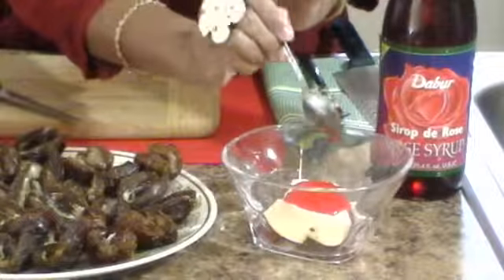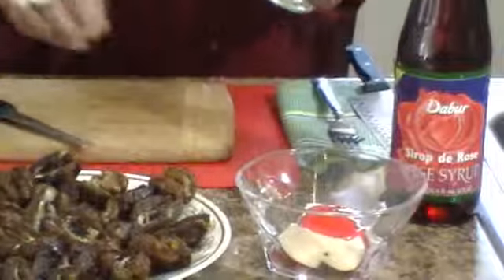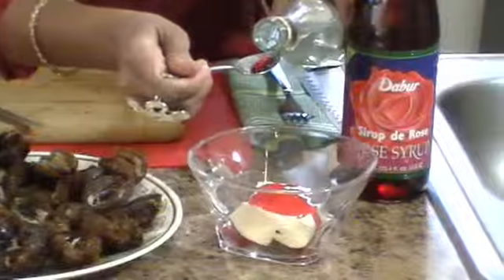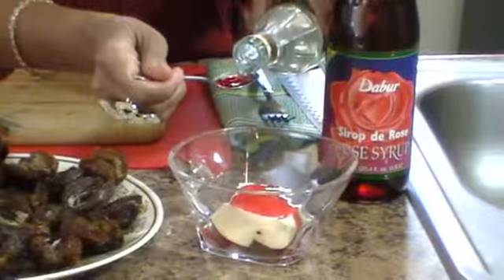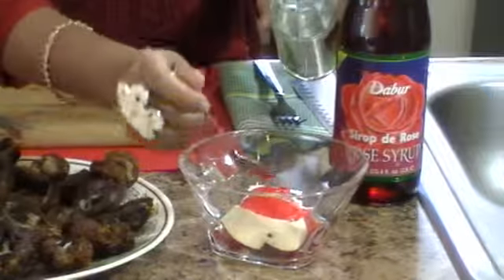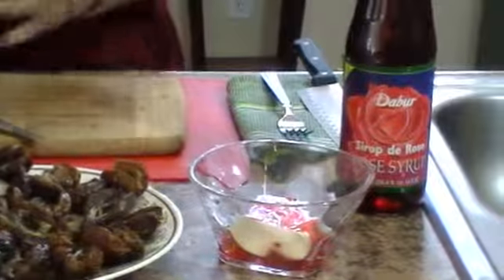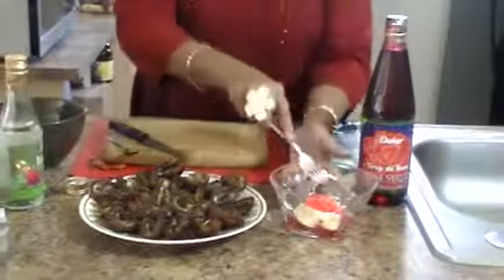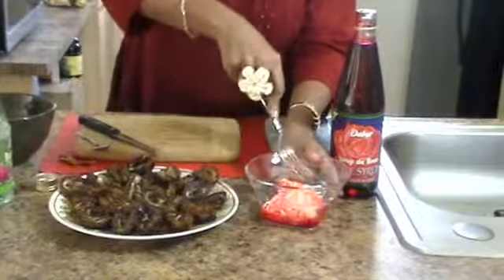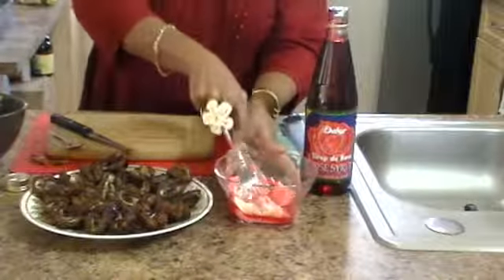That's so marvelous and inviting to eat. I'm also going to use about a tablespoon of rose water. They make this from distilled roses and water. Now just very firmly mix that in like so.